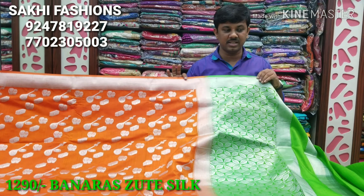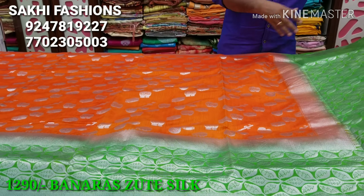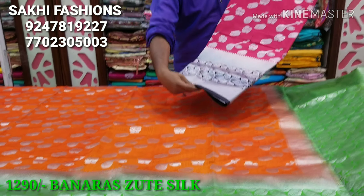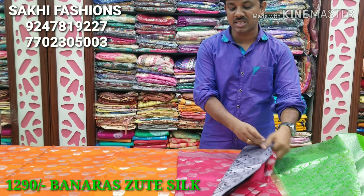This is available at 1290 rupees and we have 5 to 10 colors available. Next is the tomato pink color — the tomato pink color has a complete black color bottom with contrast.